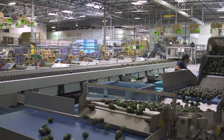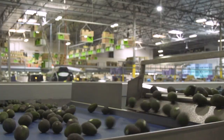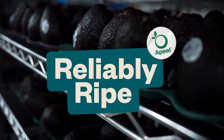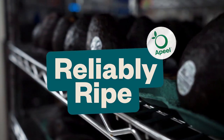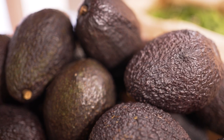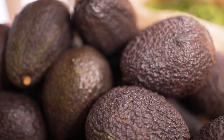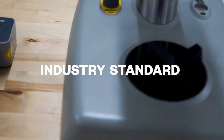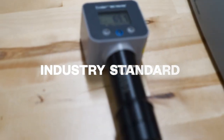These are just a few reasons we've been using the durometer to measure ripeness across our global network of customers, and why we recommend it for our reliably ripe avocado program. So as the demand shifts to a more ripe and ready avocado on shelves, we'd like to suggest that the industry standard penetrometer receive a much-needed upgrade to the industry future durometer.